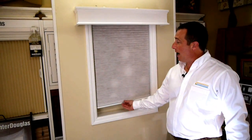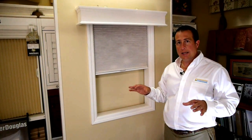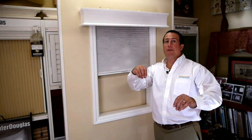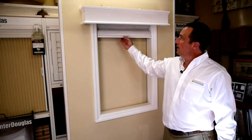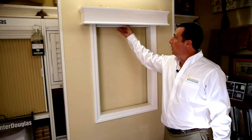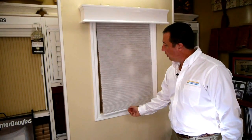The beauty of this is that as you lift it, you can actually stop the shade anywhere along the way. It's not like the old style cordless shades where if you accidentally let go of the shade it's going to come flying out of your hand. This shade has been specifically designed so that it will stop anywhere along the way, whether it be all the way up, halfway, or all the way down.